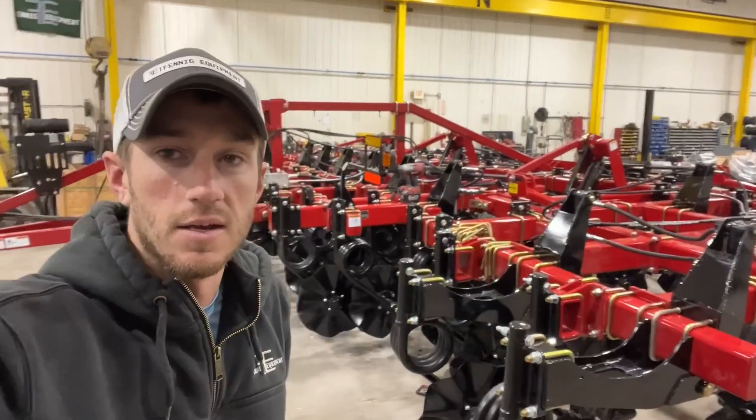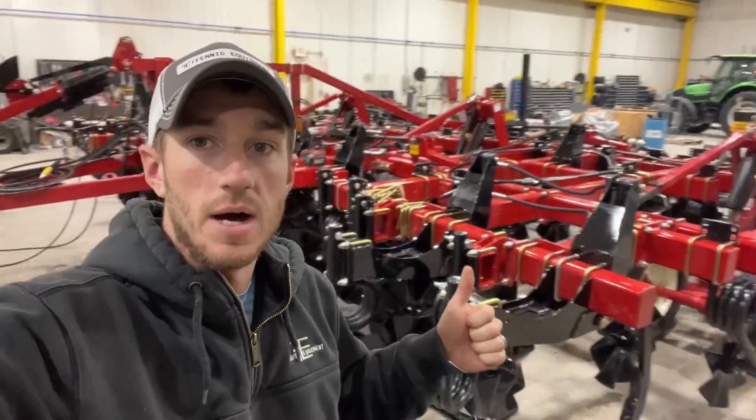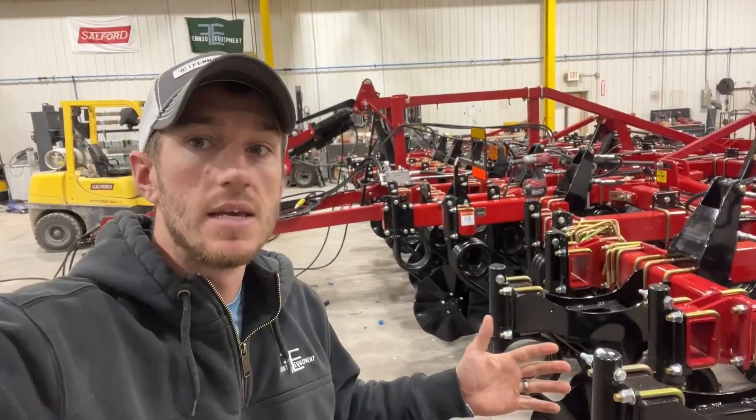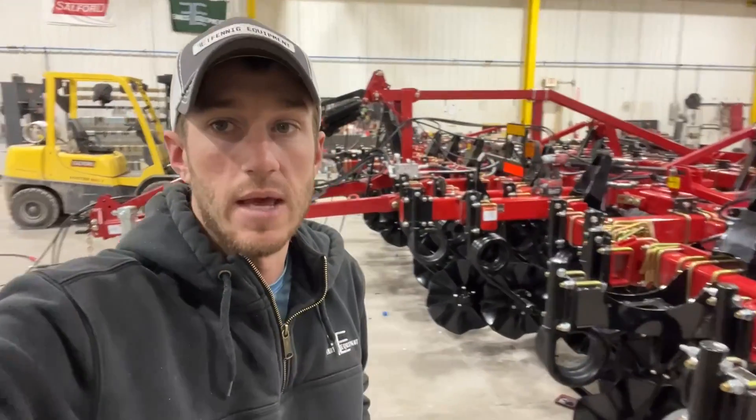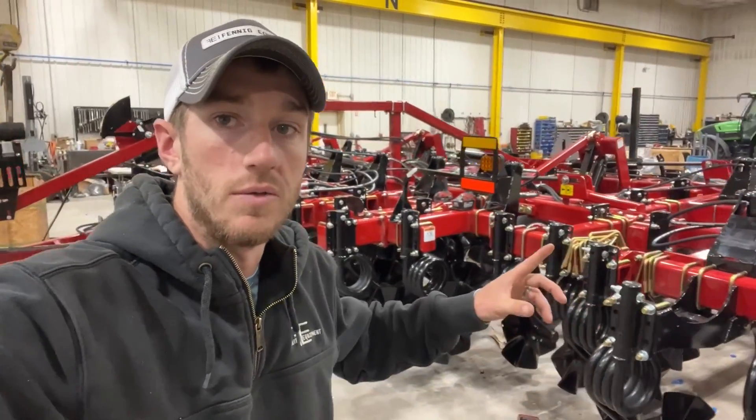Hey guys, Adam Fennig here with Fennig Equipment, you're tuned into the Talking Shed. I'm in the shop — we've had some rain so demos have been a little slower lately, so I thought we'd shoot a video of what we're doing here in the shop.